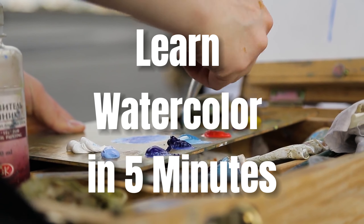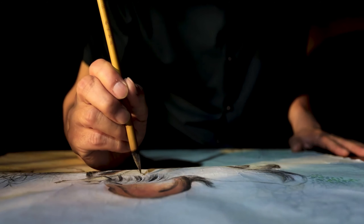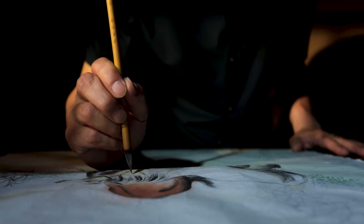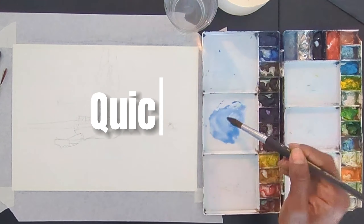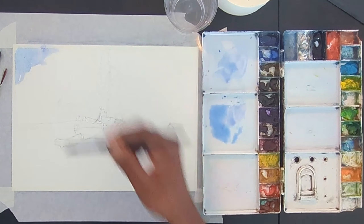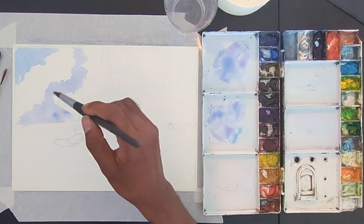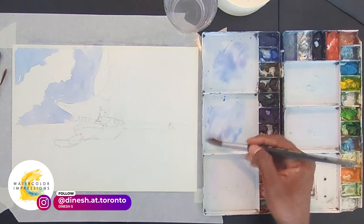I get it — I was in the same spot when I started my watercolor journey. I would click on those five-tips or 'learn landscape in seven minutes' videos and ended up frustrated because I couldn't get the exact results. Those quick tips aren't going to magically make your painting look beautiful or teach you everything in five or seven minutes. There is no shortcut to mastering watercolor — it does take some time and it is a medium that requires practice.